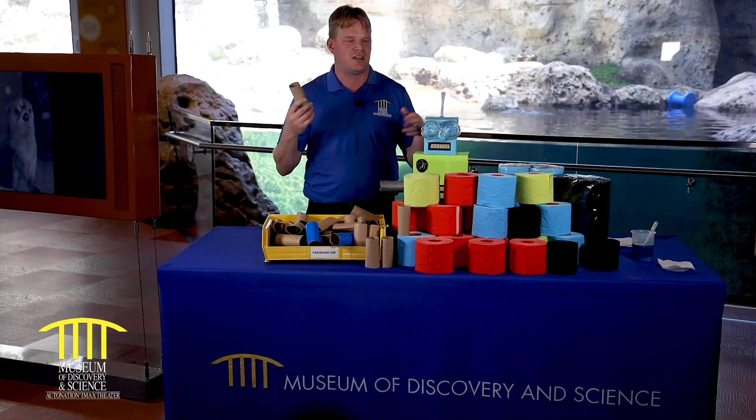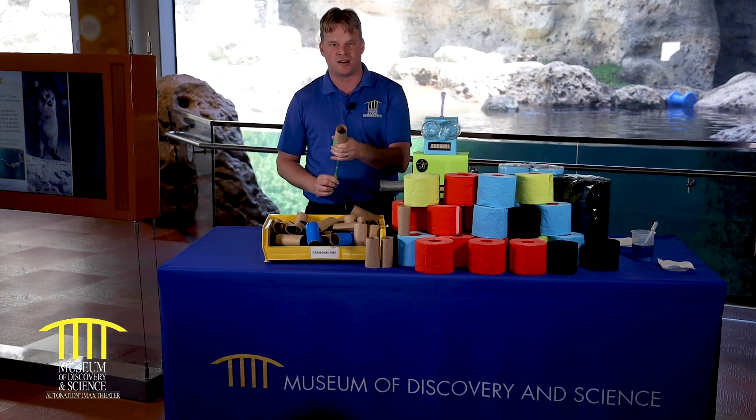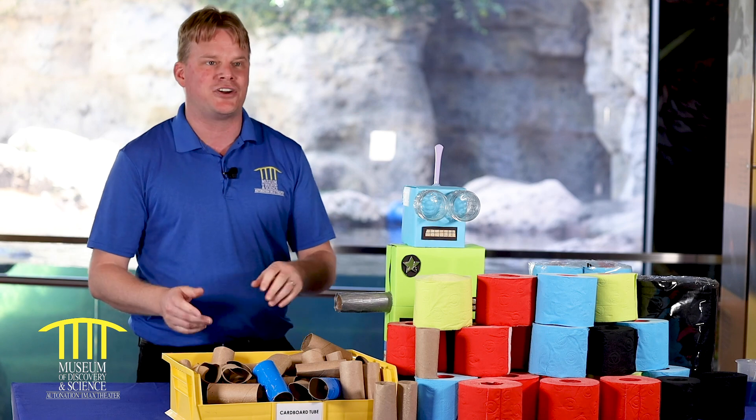You can even make a marshmallow launcher. You can get into a fight with your brother, your sister, or your parents and literally just start shooting. There we go — I had marshmallows in here. You can shoot them all over the place and have a good time with it.